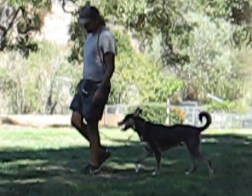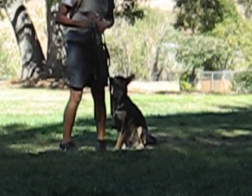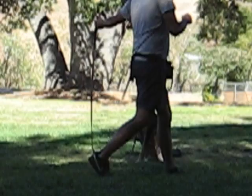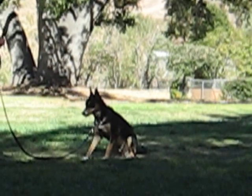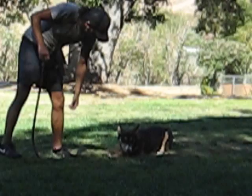Good boy. Here you go — stay. Down. Stay.